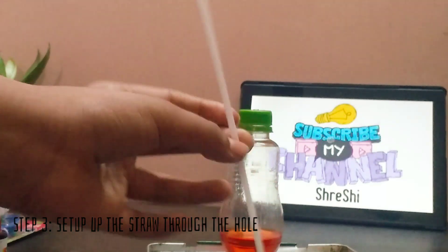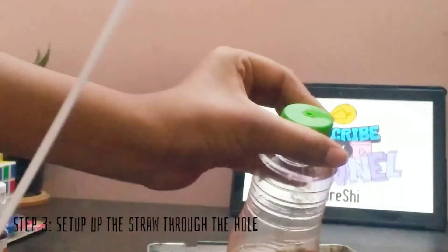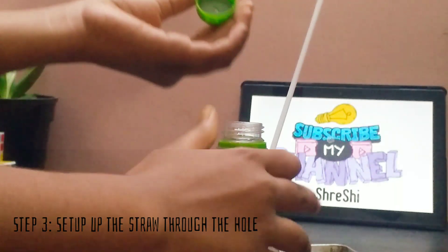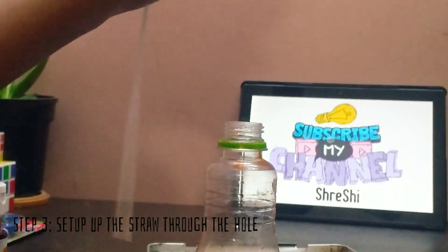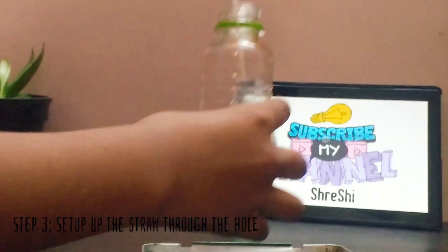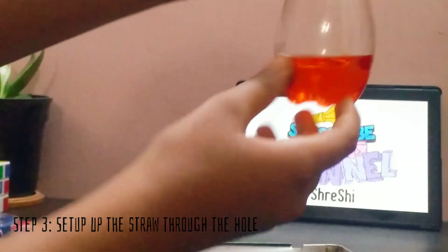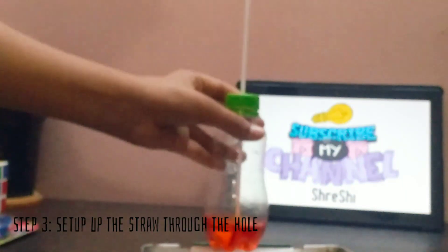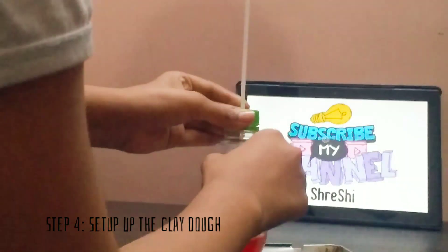We are going to take the straw and put it inside through the hole in the cap. I have opened the cap and I am making the straw go inside. Now I have placed it — make sure it doesn't touch the bottom of the bottle, just keep it a little up. This much is okay.